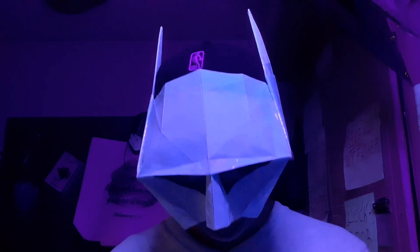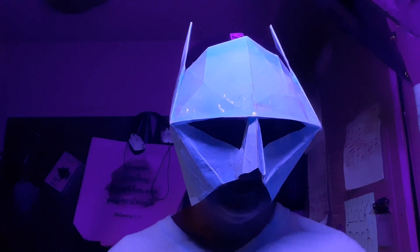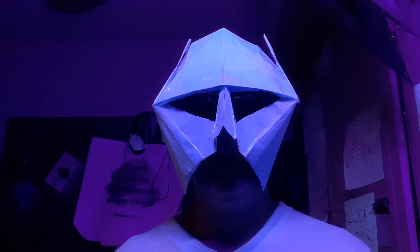I like it a lot. It came out so good — I give it five stars. Very, very well done.